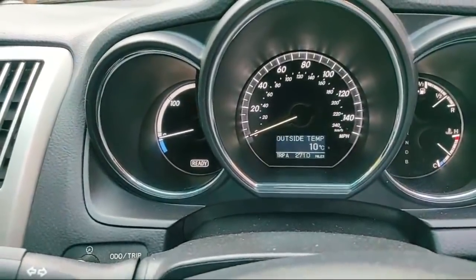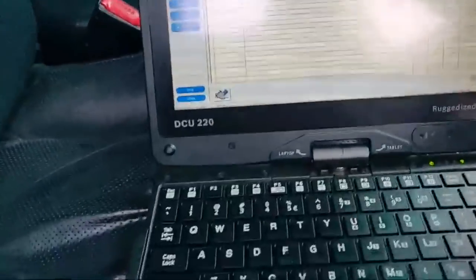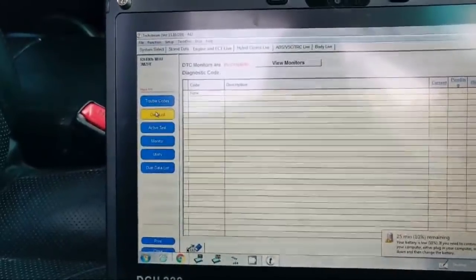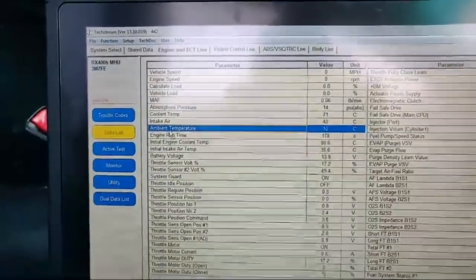And there we go - outside temp 10 degrees C! Hi Mike, hey Solid, hey David. Now we can go back into our data list - ambient temperature 10 degrees. That's how to test the temperature sensor thermistor. Hope you enjoyed that video, thanks for watching. Now all I've got to do is go and find that broken wire and repair it properly. What a way to spend your Sunday morning - thanks folks, catch you later!